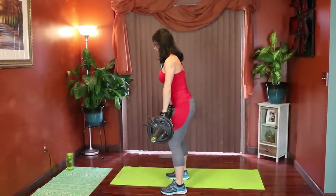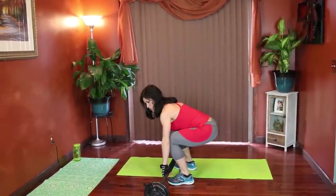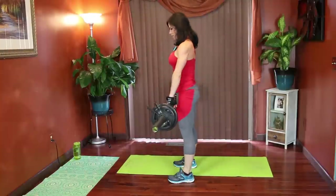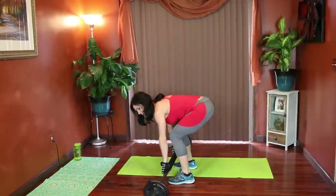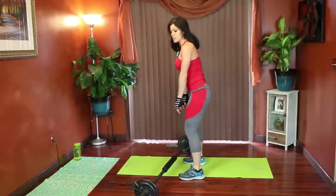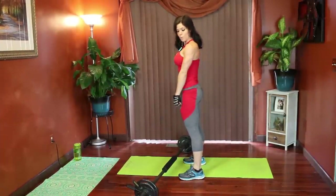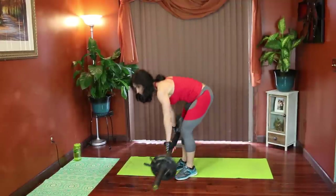I'll show you guys from the side. From the bottom position, you grab, chin and chest stay lifted. Keep it close to your body. Lift. You do not want to lean back at the top of the movement — that's not good for your back. You want to squeeze strong glutes, strong core, weight against your thighs. So that's going to be the first six exercises.